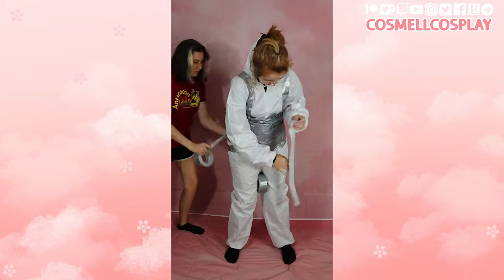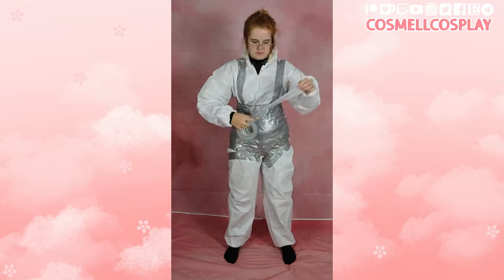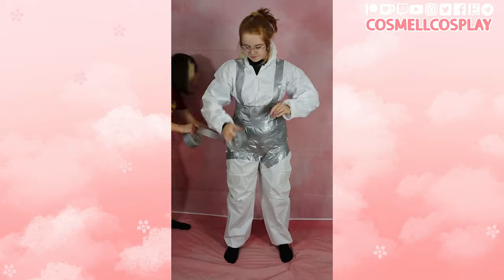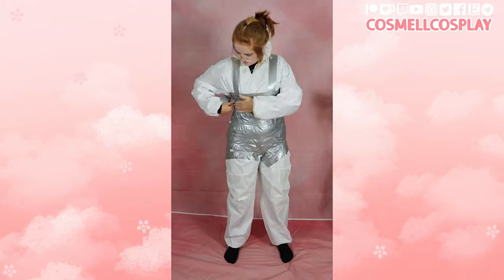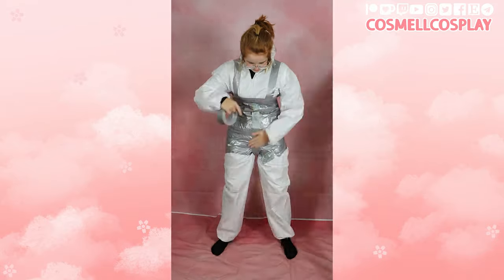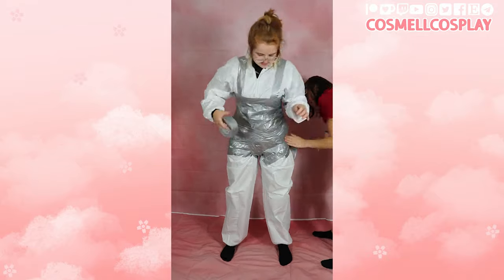When taping, work in pieces and lay them so that they overlap. You want to make sure that you can't see any of the painter's suit under the duct tape. As you tape the front of your duct tape dummy, make sure to cover the zipper completely of the painter's suit. This makes sure the measurement is accurate and you'll be able to cut yourself out in the end, so don't worry about that zipper.